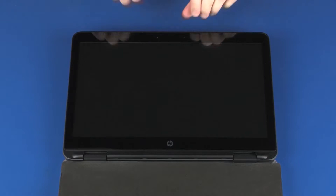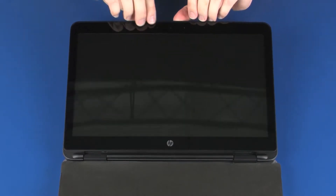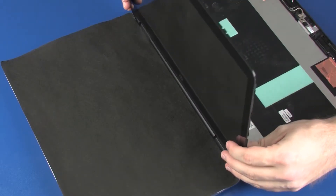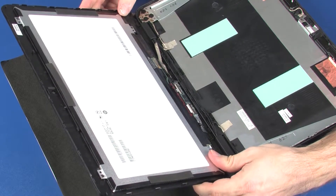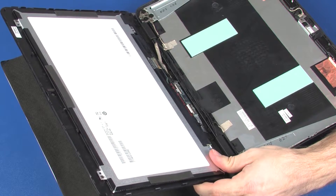Lift the touch screen off of the display enclosure and position it so that you have access to the display panel cable connections on the touch screen. Take care not to scratch the touch screen.